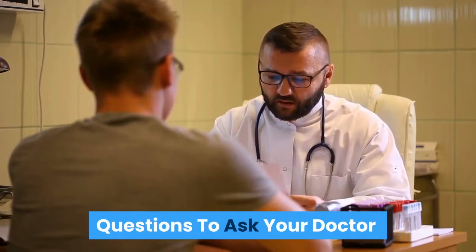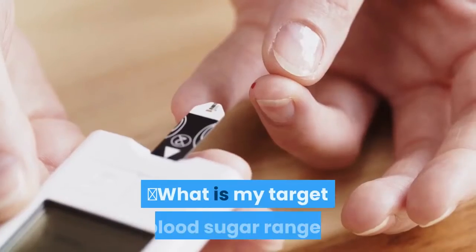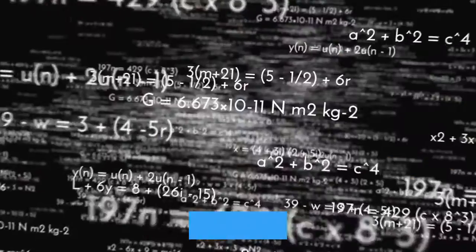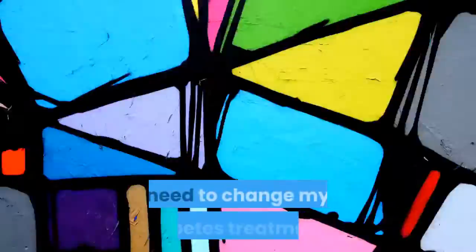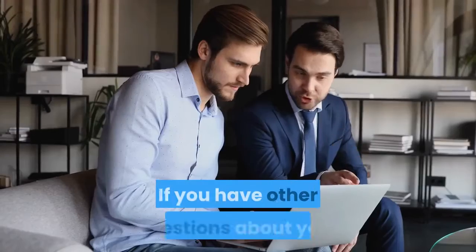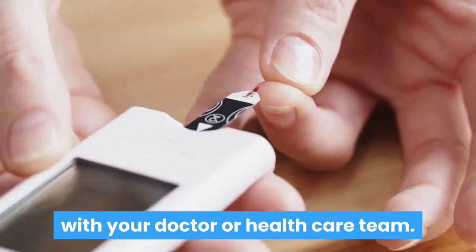Questions to ask your doctor. When visiting your doctor, you might keep these questions in mind: What is my target blood sugar range? How often should I check my blood sugar? What do these numbers mean? Are there patterns that show I need to change my diabetes treatment? What changes need to be made to my diabetes care plan? If you have other questions about your numbers or your ability to manage your diabetes, make sure to work closely with your doctor or healthcare team.